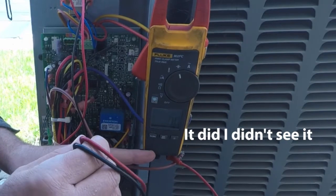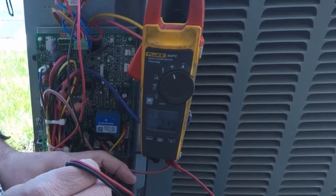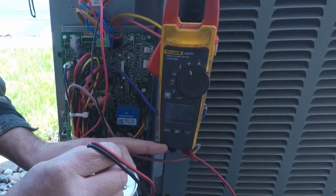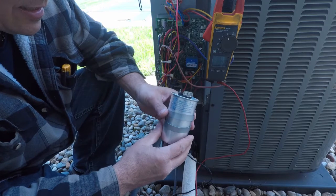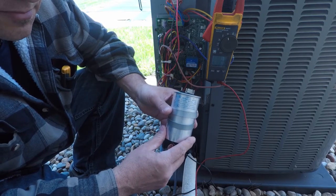So once again, C to herm — my meter's reading 35. This capacitor is good, but I want to check that before summer so I can make sure it's good to go.